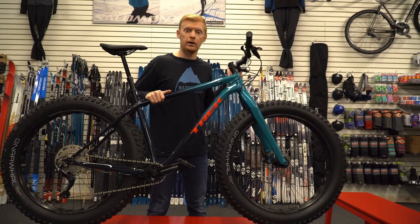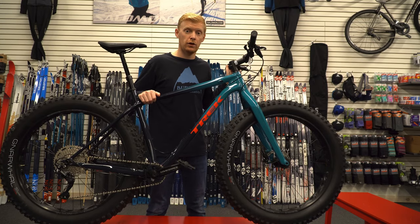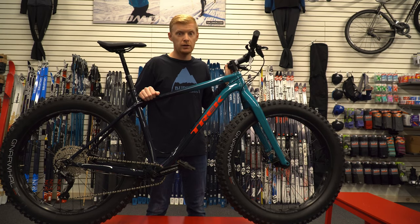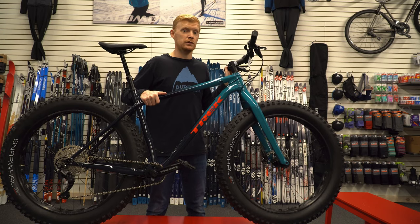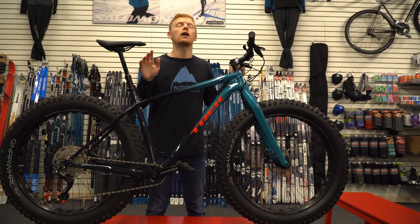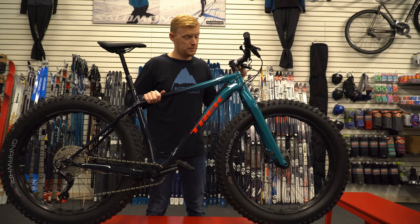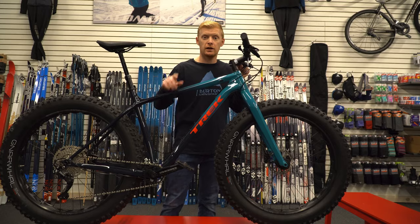That was a quick overview of the Trek Farley 5 from 2020. You should definitely get one before they're gone — the snow is coming and a lot of people are looking at them. And if you don't live in a snowy area, you can still ride these year-round. They're a fun, playful bike that can go anywhere. Thanks for watching, guys!